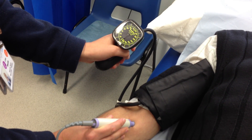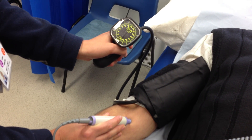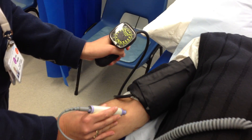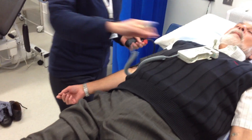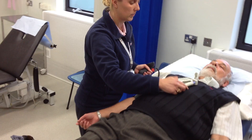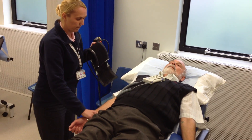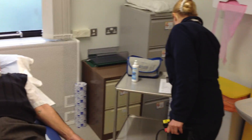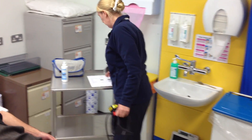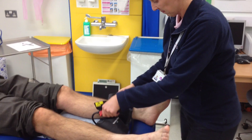The cuff has been deflated slowly until the first audible signal is heard. That reading will be used for the right brachial systolic pressure. Again, the result is recorded prior to commencing with the ankle pressures.